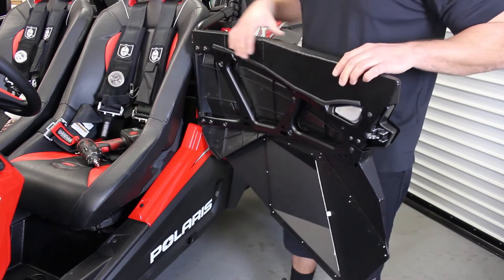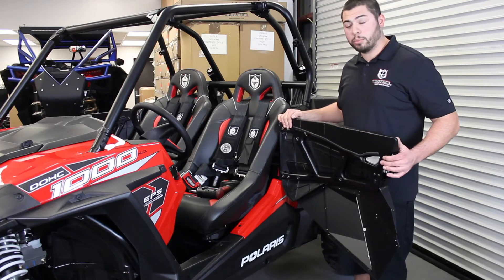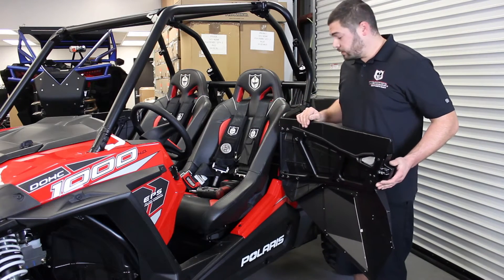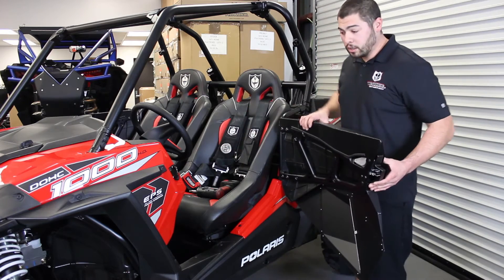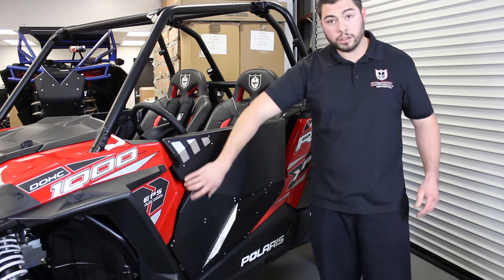You want to leave these somewhat loose so you can adjust the door so it closes properly. Once you have your door skin on and your stock hardware back in place, make sure that your door closes properly and clears all your plastic. If it does not, you have adjustment on your top hinge, bottom hinge, as well as your striker. Once you have everything adjusted right, it should close just fine and clear all your plastics.